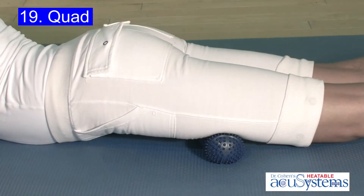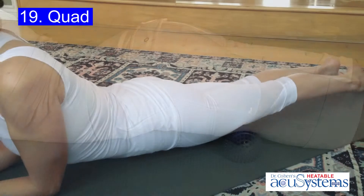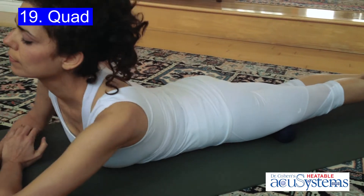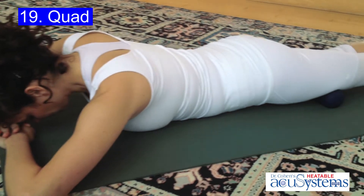Unlike a foam roller, you do not have to roll to make this work. You roll to find the spot, almost like you're tuning a radio station, then once you find it, relax totally and let your body weight do the work for you. This technique allows the heat and pressure points of the Accu-Back to do all the work.